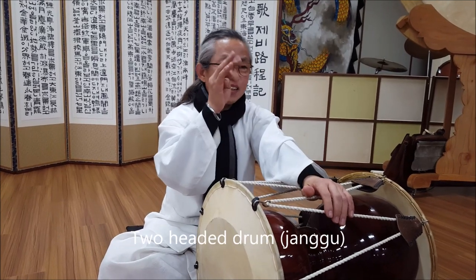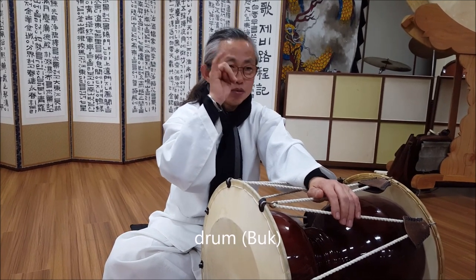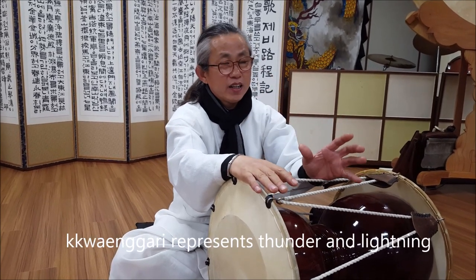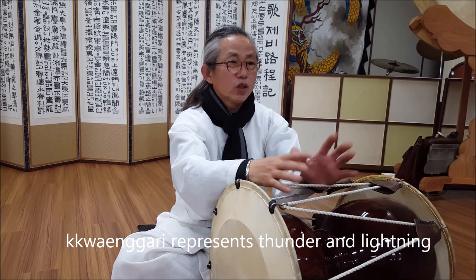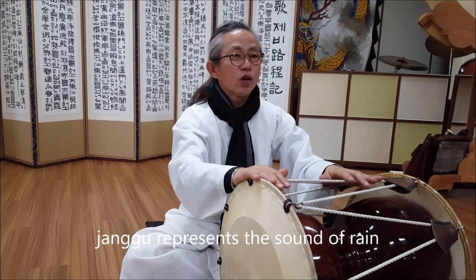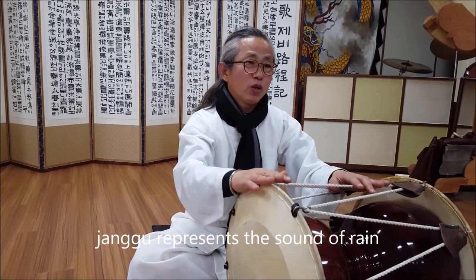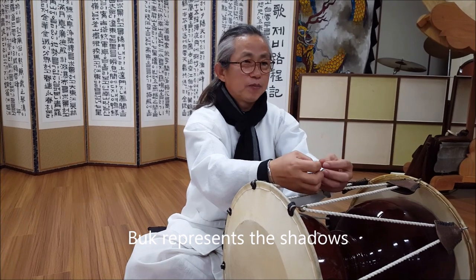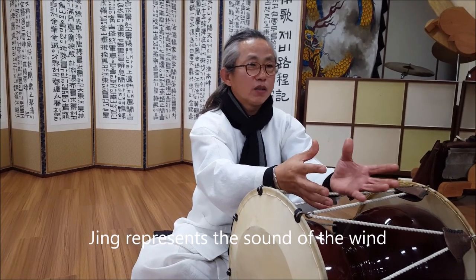Gengari, Jango, Jango, Gengari, Jango. The word 'Jango' means the sound of the drum, and 'Gengari' refers to the sound of the wind.